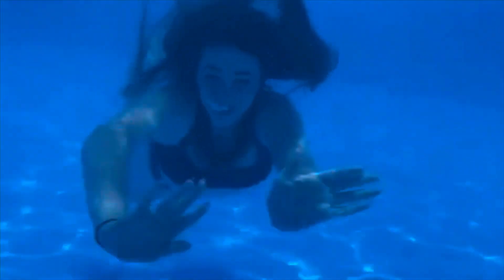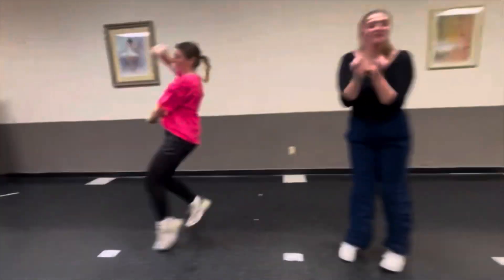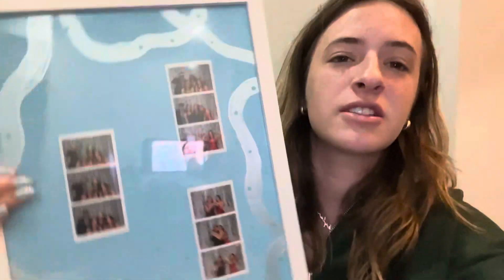Hello everyone, welcome back to my YouTube channel. My name is Skylar and you're watching The Sky Life. This video is going to be me spontaneously deciding to paint something, so let's get started. Come paint with me.